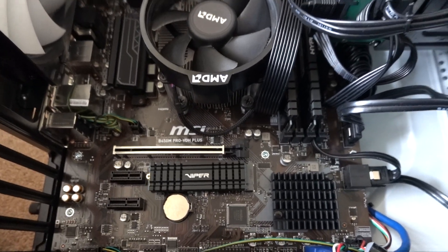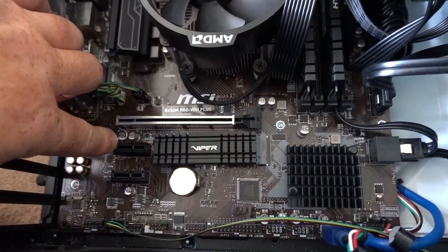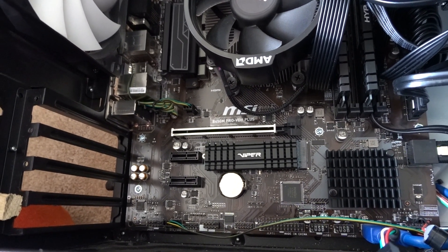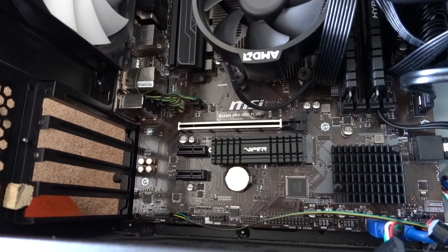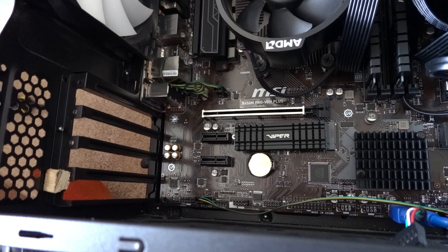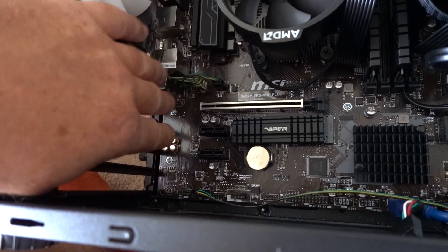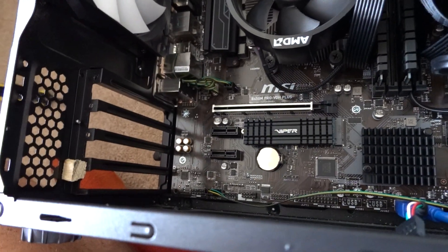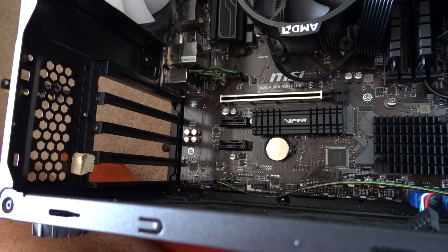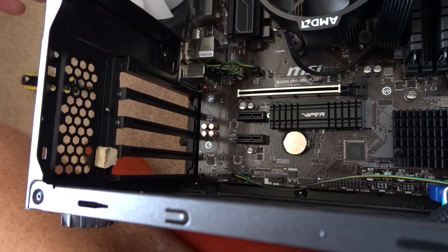Motherboards are quite compact things now. Years ago, each expansion device would be classed as a single slot expansion device — being a graphics card, a network card, or a sound card. These days graphics cards are getting bigger and bigger, and we find ourselves in a situation where you can buy a graphics card that's a three-slot card, so all the expansion slots have been covered up and you cannot use your expansion slots anymore. So what can you do if you want to use a network card or a sound card?